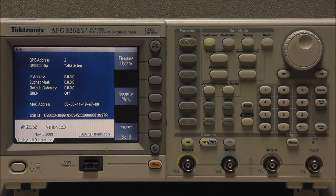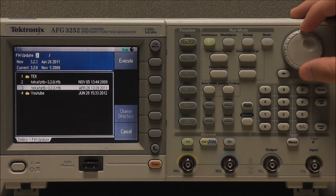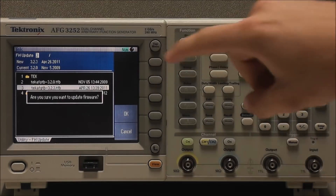Select More twice so that the third page of the Utility menu is displayed. Select Firmware Update. Select the downloaded firmware file — we want version 3.2.3 — and select Execute.